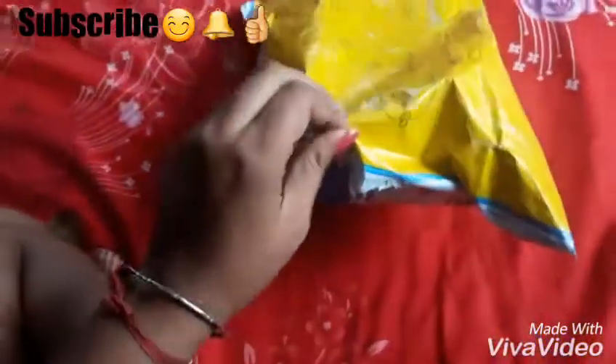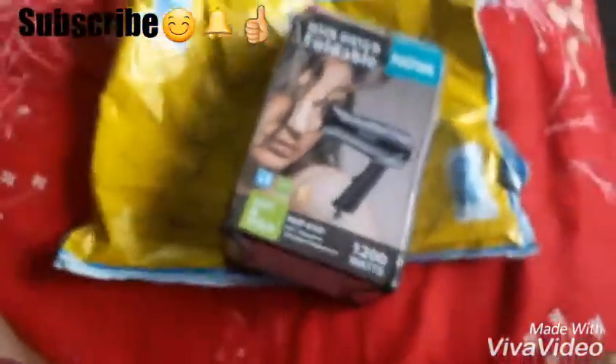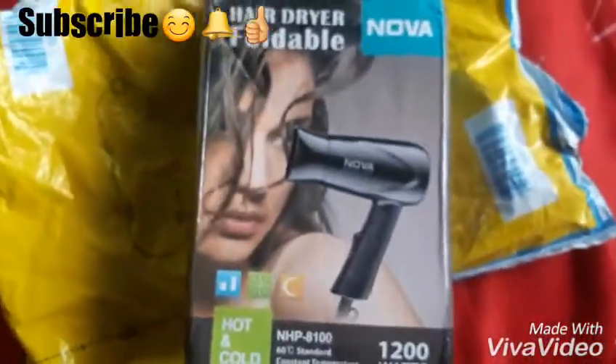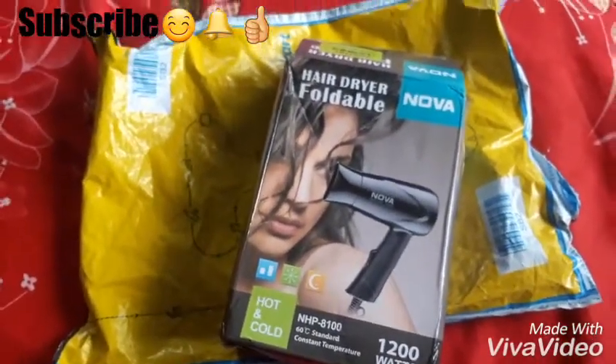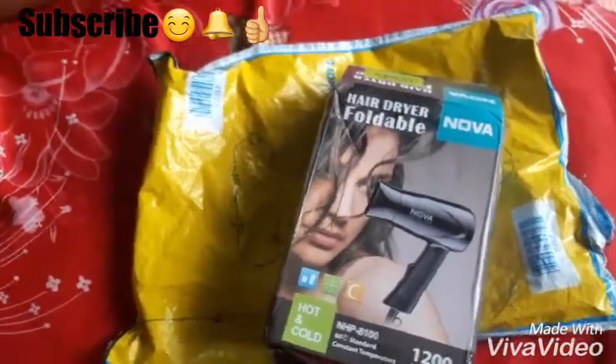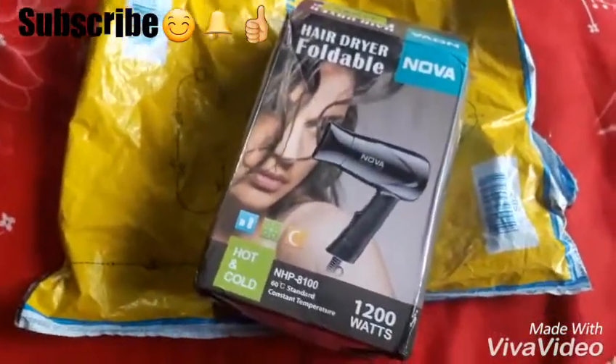Let's open it. Hello friends. This is my new hair dryer. I didn't need it, but I got a charge on the delivery and I got a good discount. It is really good. Let's open it from the other side.